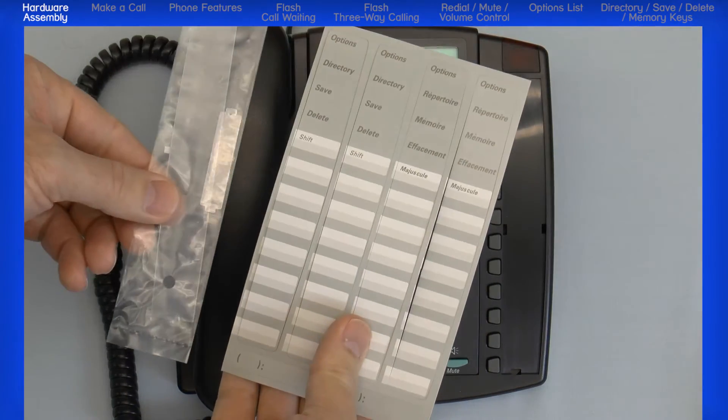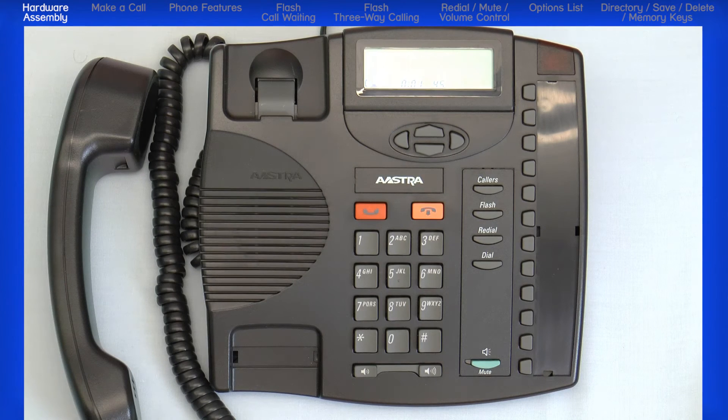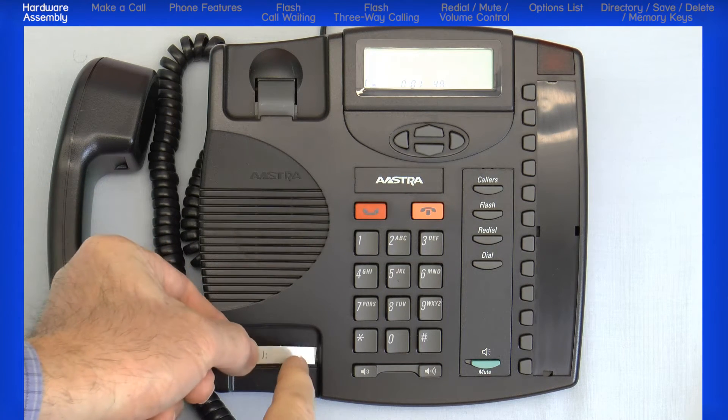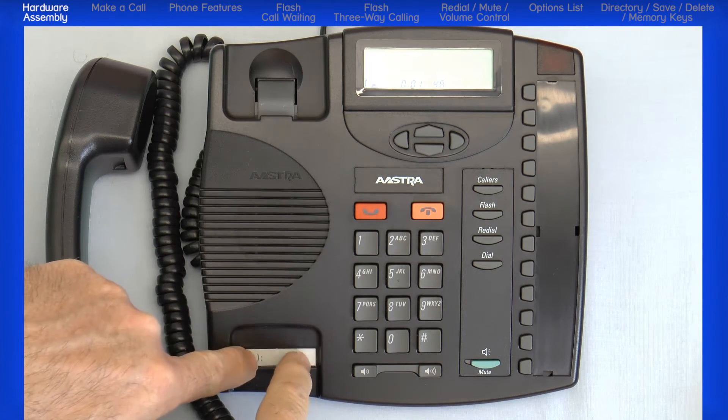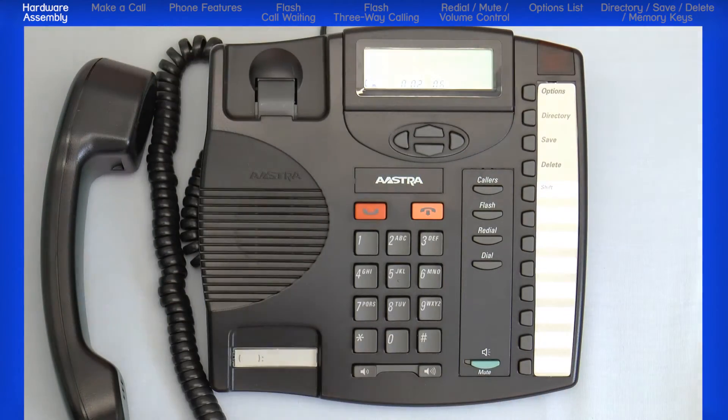Your phone comes with a number card and a memory key card along with two plastic covers. Fill in the necessary information on the number card, put it into the number slot, and cover it with the protective plastic sheet. Do the same with the memory key card.